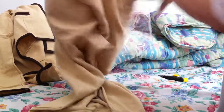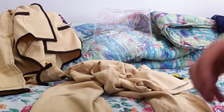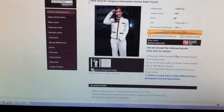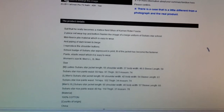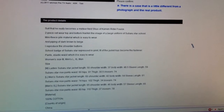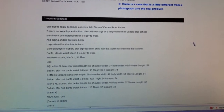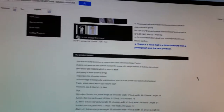At least it has real pockets — both sides. I'll show you on a website. The model girl. Made out of 100% cotton and made in China. That's it mostly.